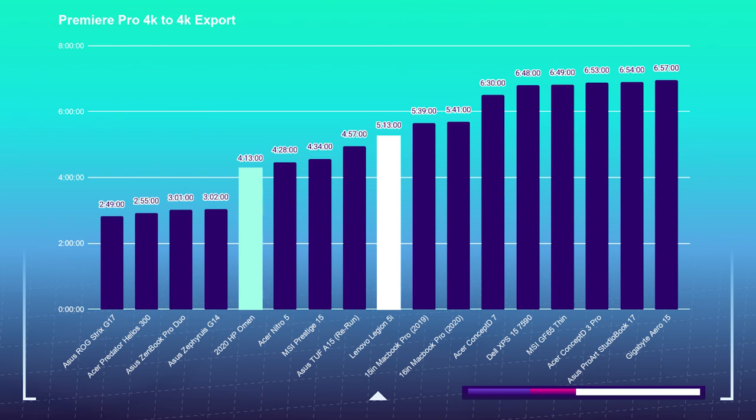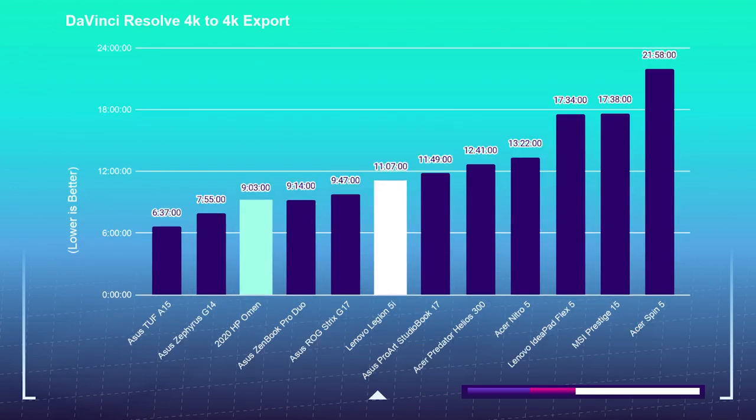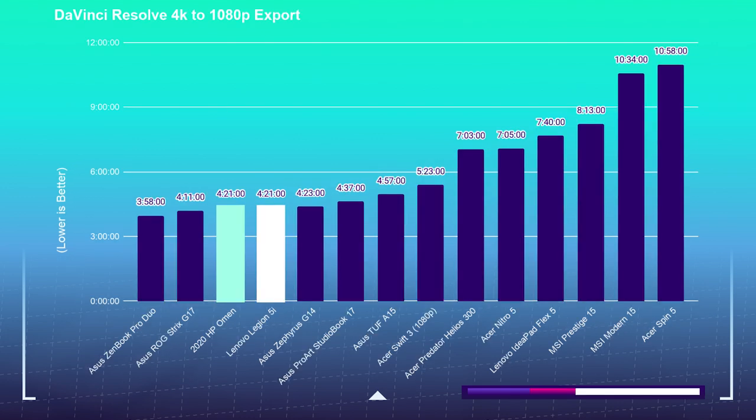Moving on to the 4K export test, I'm taking a 9-minute 4K clip, placing it into Premiere Pro and DaVinci Resolve, then exporting both at 1080p and 4K YouTube settings — using the free version of DaVinci Resolve. For the HP Omen, Premiere Pro 4K to 4K export took 4 minutes and 13 seconds; the Legion 5i took 5 minutes and 13 seconds. HP Omen Premiere Pro 4K to 1080p took 3 minutes and 14 seconds; the Legion 5i took 4 minutes and 40 seconds. For DaVinci Resolve 4K to 4K, the HP Omen took 9 minutes and 3 seconds; the Legion 5i took 11 minutes and 7 seconds. For DaVinci Resolve 4K to 1080p, both the HP Omen and the Legion 5i matched exactly at 4 minutes and 20 seconds — which is pretty crazy.